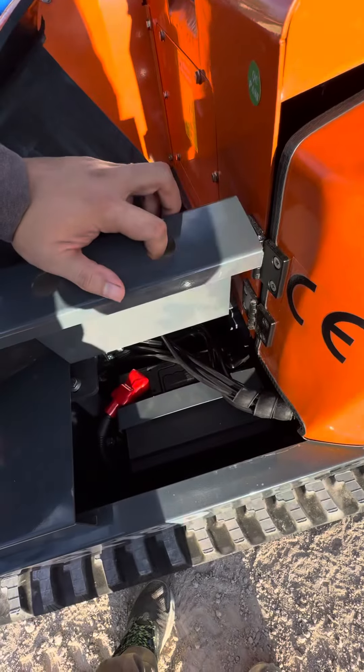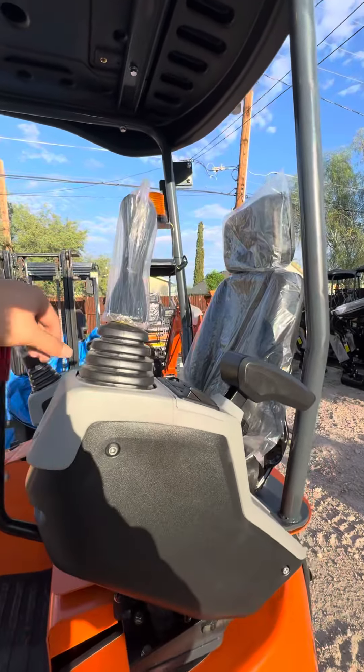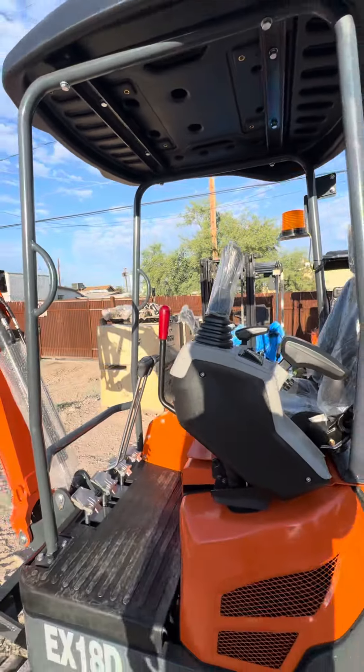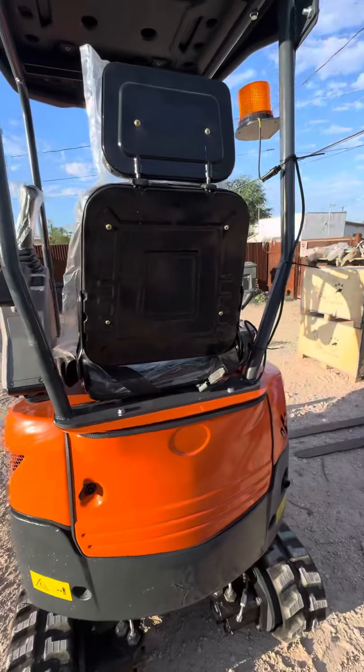The battery is located right here — very easy to access. This one also has a bigger joystick. The joystick has a lock, and this door opens with just one clip.